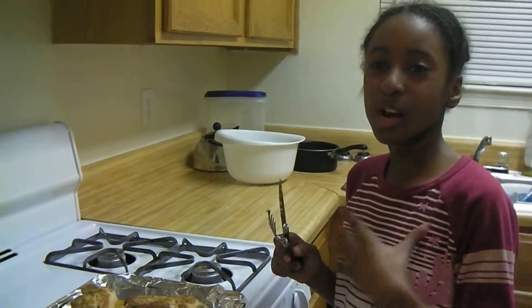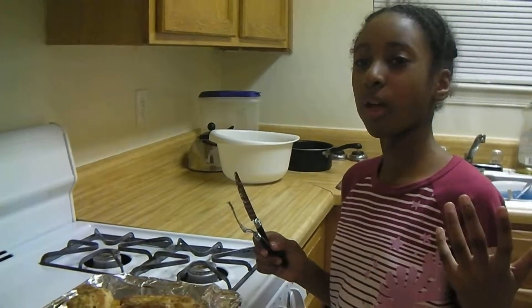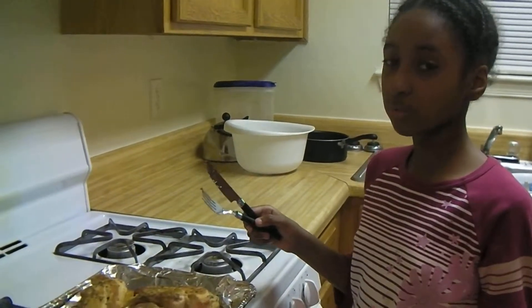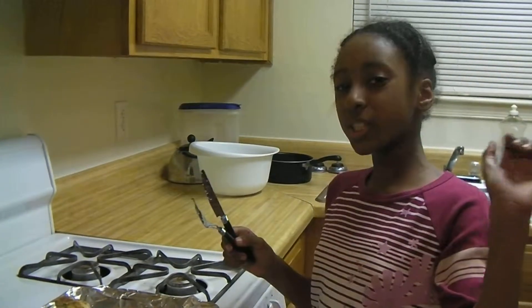Thank you for your time. This is Cooking with Chef Clara. I'm your host and Chef Clara Hoffman. Bon Appétit!